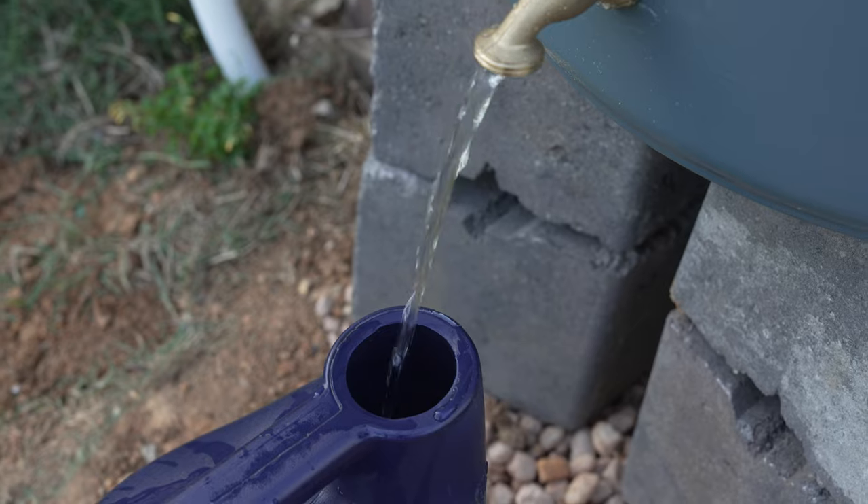The third thing I'd consider is solidifying where the spigot goes into the rain barrel. I used plumber's caulk to make it watertight, but after a few uses of opening and closing the spigot, it broke that seam and water started dripping. Finding a way to make that joint more solid — accounting for the give in the rubber-plastic of a trash can — is something I'm going to work on. Also, you want to empty out your rain barrel in the winter months, especially if you're in an area with freezing temperatures, or you'll end up breaking it.